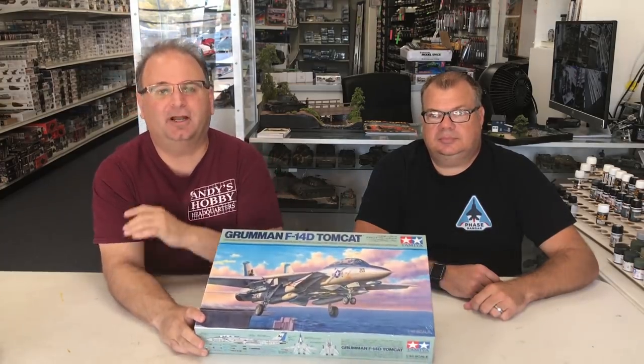Hi everyone, it's Andy from Hobby Headquarters. We've got a special video for you guys today. Our friends over at Tamiya USA were kind enough to get us out a copy of the new F-14D Tomcat.